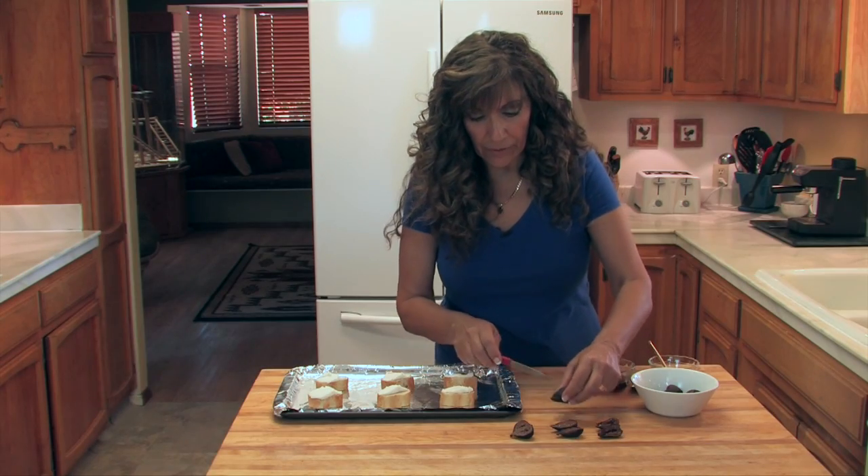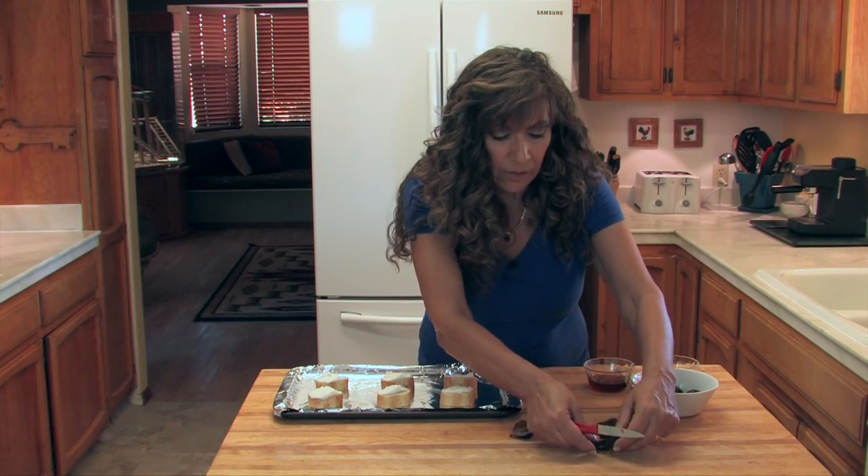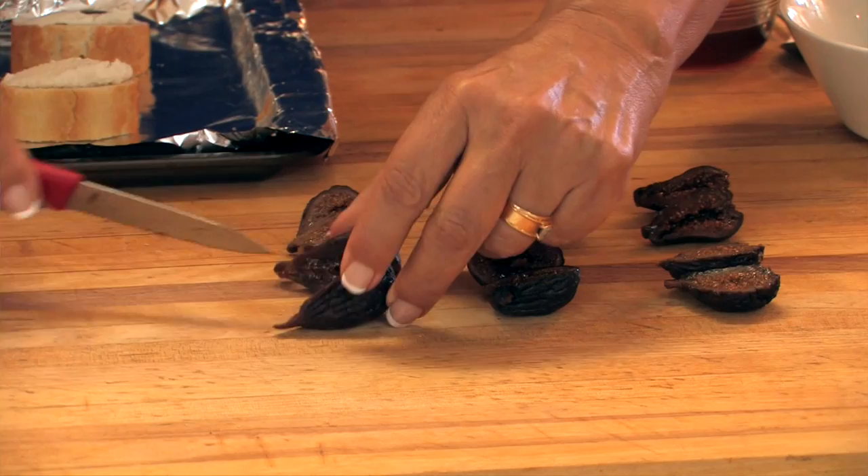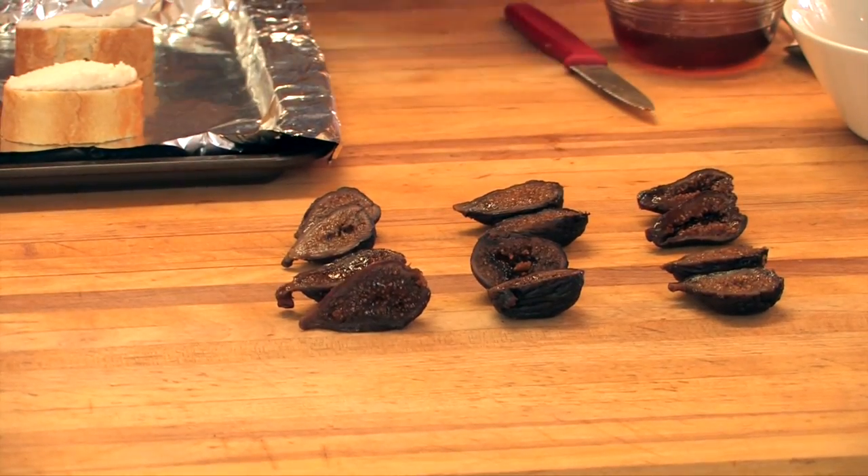Now I'm cutting the figs — just in half — because even though they've plumped up, they are still a bit smaller than fresh figs. But they do look just as wonderful. Now I'm going to place them on our bread.